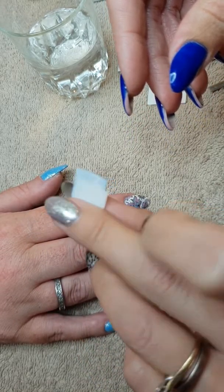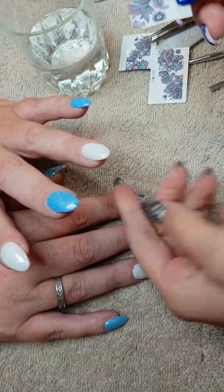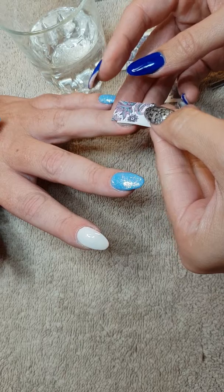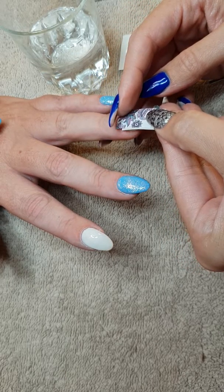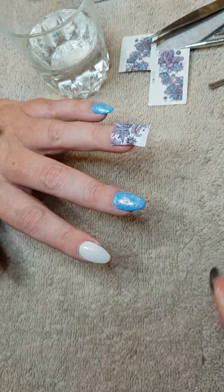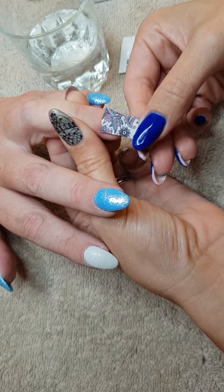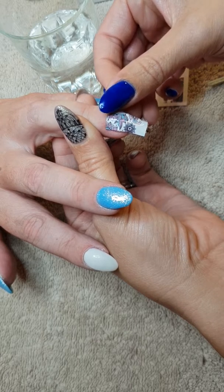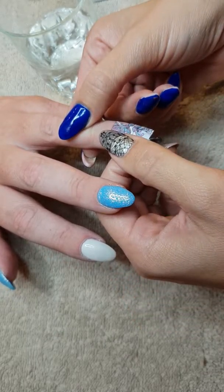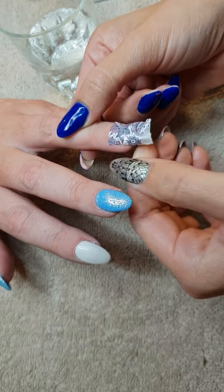Yeah, can you see it's sliding off? So then, which nail are we going to do this one on? We'll do something on the other one too. So line it up where you want it to be. As long as your whole nail's covered, it doesn't matter if it's a little bit over the cuticle. Lay it on top like so. Then what you're wanting to do is stretch it so that you've got your design covering your whole nail.